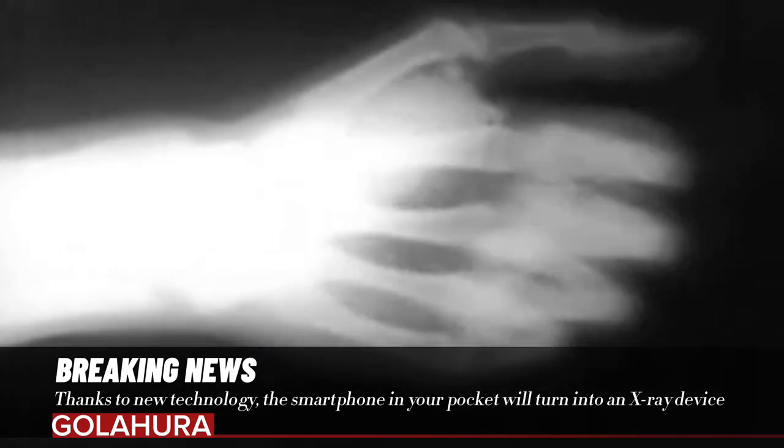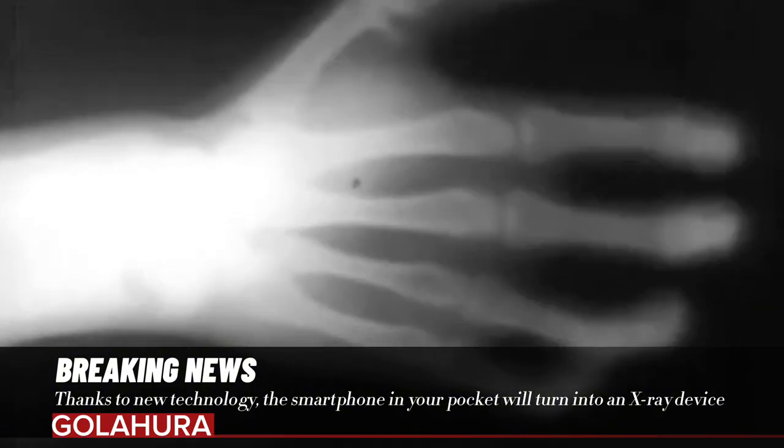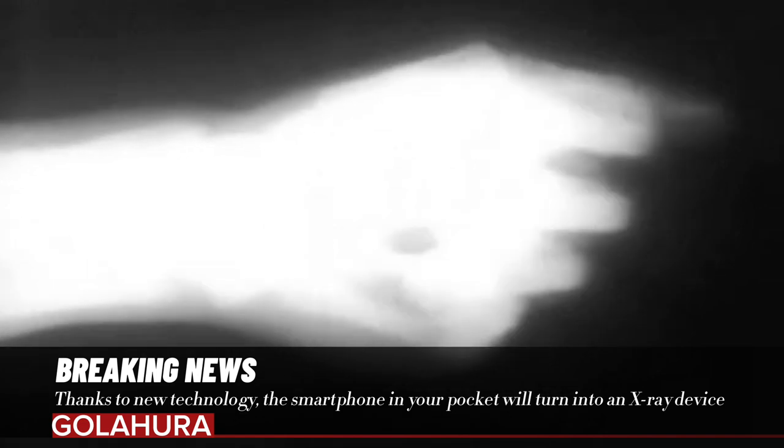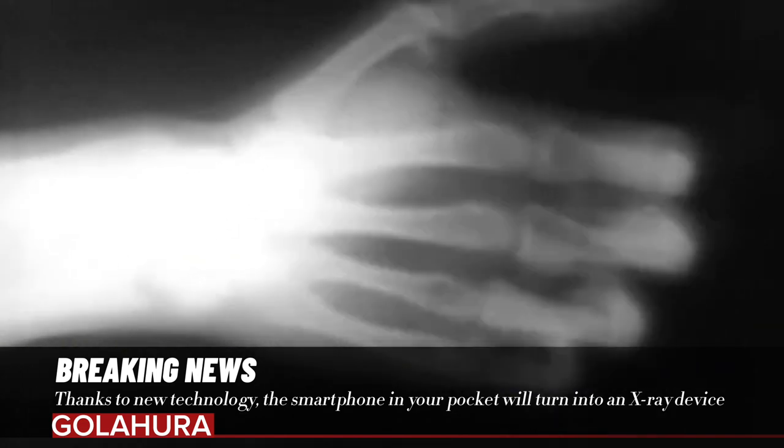Researchers have created a small chip to capture images of objects on the back of a cardboard and have achieved some successful results. Researchers from the University of Texas at Dallas (UTD) and Seoul National University (SNU) are working together to create this chip.